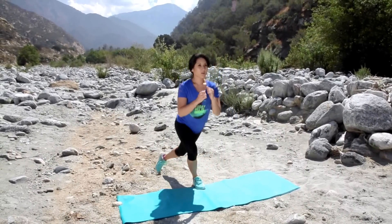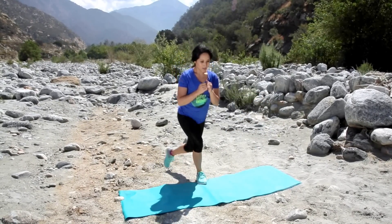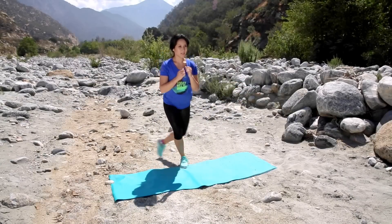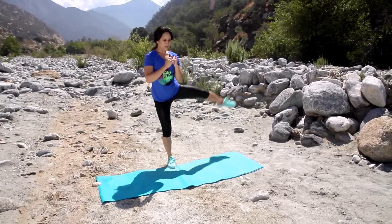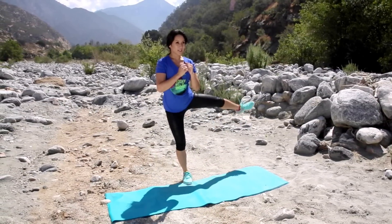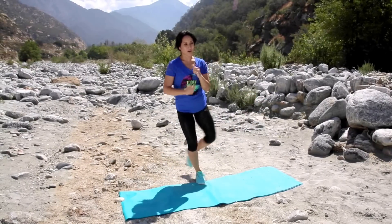Other leg, here we go. Nice, soft knee. Perfect. Give me seven good ones. Two. Last five. Four, three — dig in a hole. Two, and one. Walk it out.